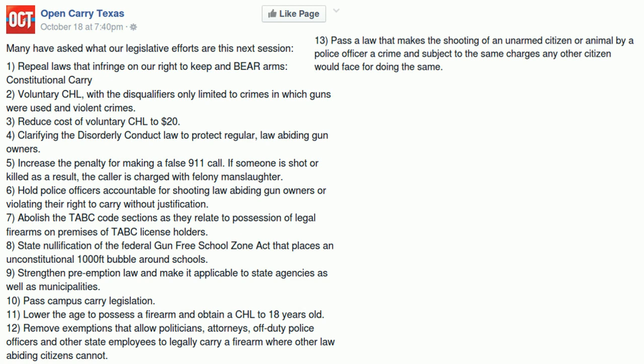Their seventh legislative goal is to abolish TABC code sections as they relate to the possession of legal firearms on the premises of TABC license holders. It's not a bad idea, but it's going to be very difficult to pass. I'd say you'll probably have an easier time passing a bill for unlicensed carry and eliminating the front license plate on a motor vehicle than passing this bill. However, if you break it up into pieces spread over several legislative sessions you can get it done without drawing too much attention.